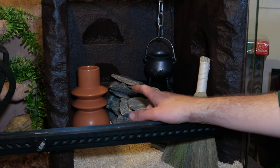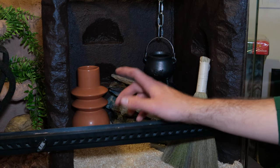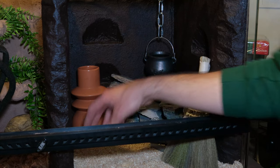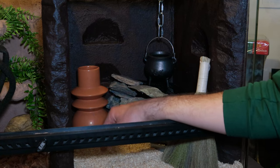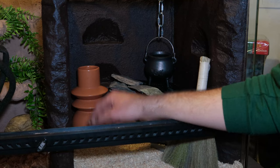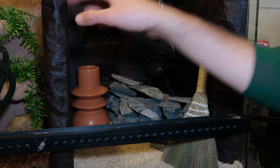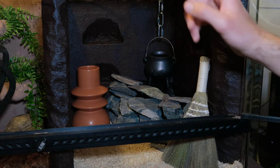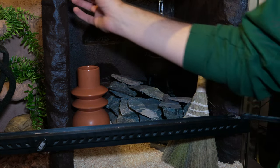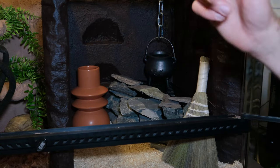That side is done — all we need is a water bowl, hopefully a terracotta one to match the decor. The only thing left inside the tank now is the roof. In the middle section, we're going to put a small straw-type roof made from a sushi mat that we'll cut up. It's going to be an overhang on the middle partition. Let's cut it up and stick it on.